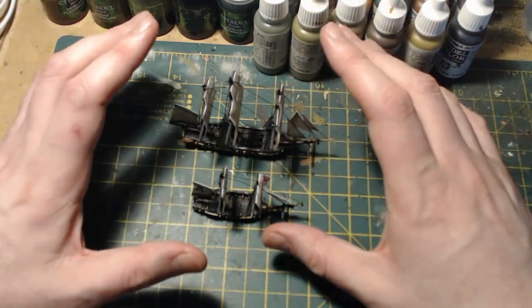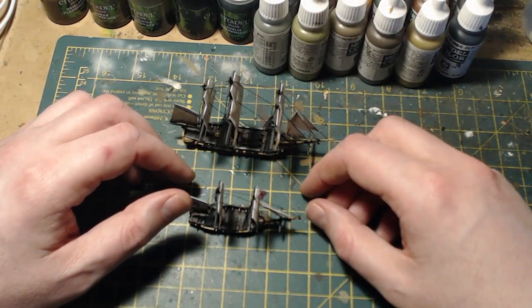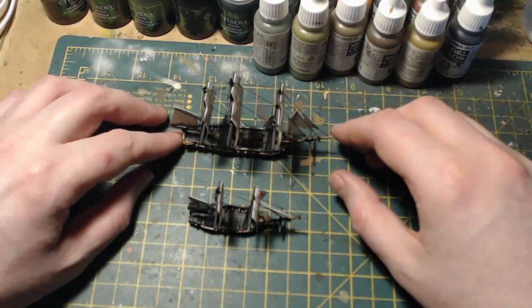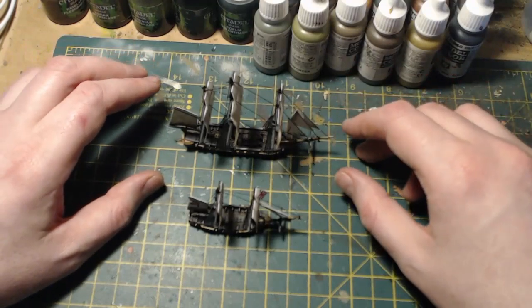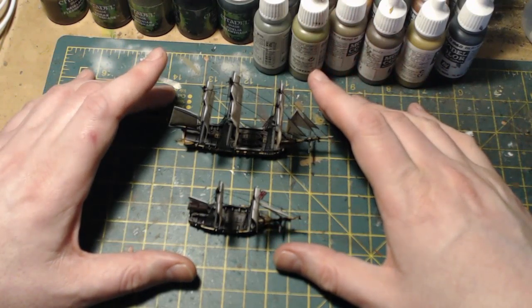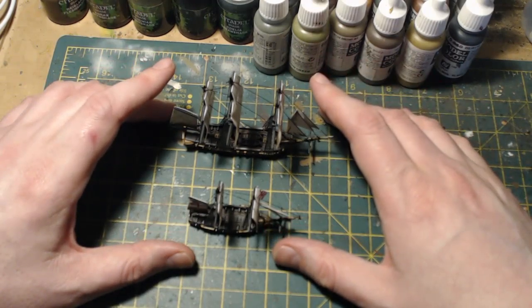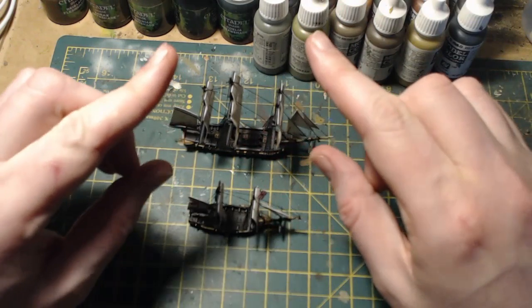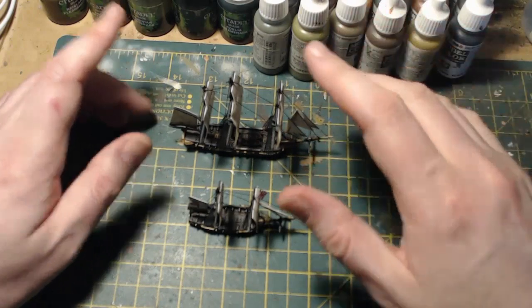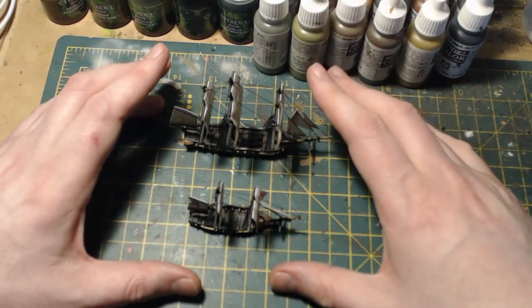After this I'm going to go back to painting Bolt Action for the foreseeable future — back into my comfort zone. I just thought I'd do a quick video about my very short journey into Black Seas. Overall I'm not too downhearted with the results; I just didn't enjoy the rigging part whatsoever. The game itself, from the battle reports I've watched, looks absolutely brilliant and a lot of fun to play. So I think we will be playing it in the new year — will I be rigging the ships? No, I won't! Hope you enjoyed the video, take care, and I'll see you in the next one.